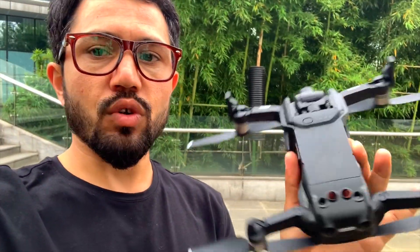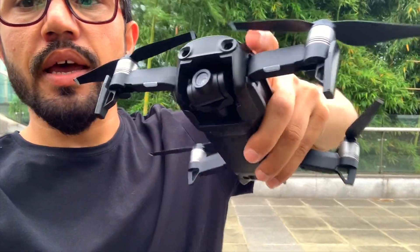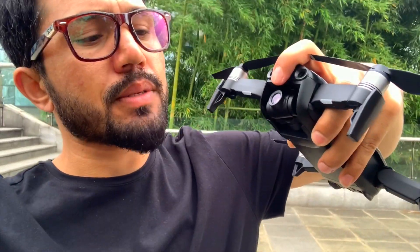Now let's compare with the Mavic Air 1. You can see it has two sensors on the bottom, two sensors on the side, and two sensors on the front. The Mavic Air 1 has a smaller camera sensor, while the Mavic Air 2 has a big half-inch sensor which is very great. It also has the APAS obstacle avoidance sensor system on the DJI Mavic Air 2.